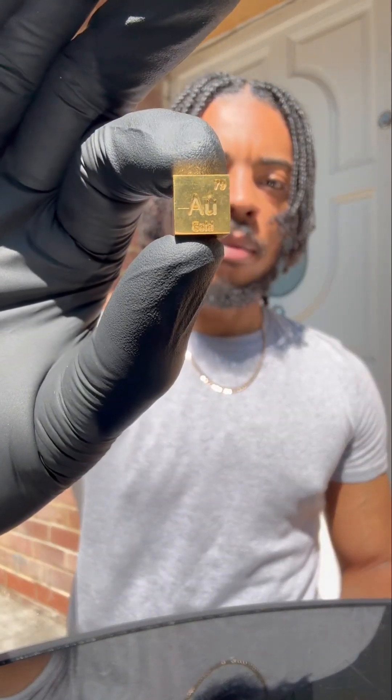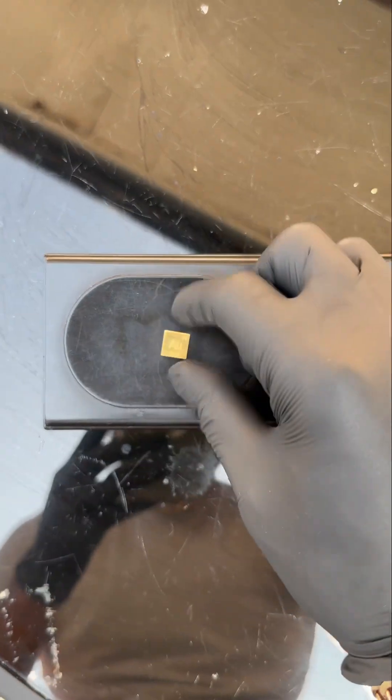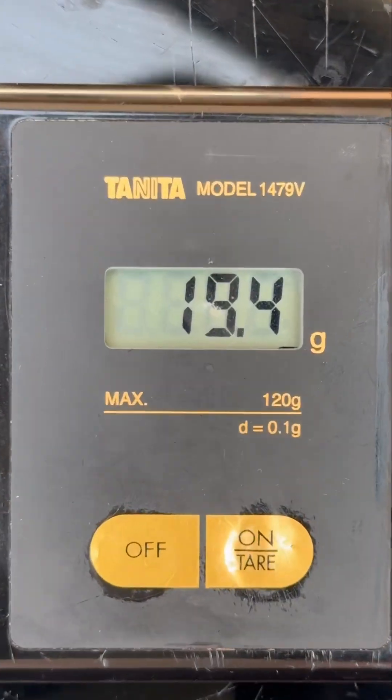We've got one gold cube and we're gonna melt it down and see what's going on in it. First we're gonna slap it onto the scales and see how much it weighs — that's 19.4 grams.